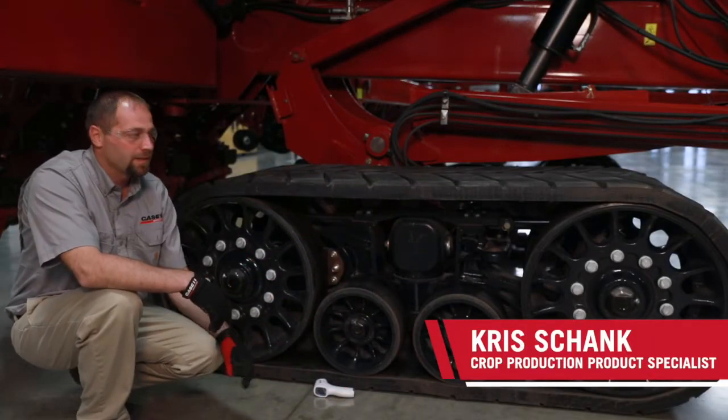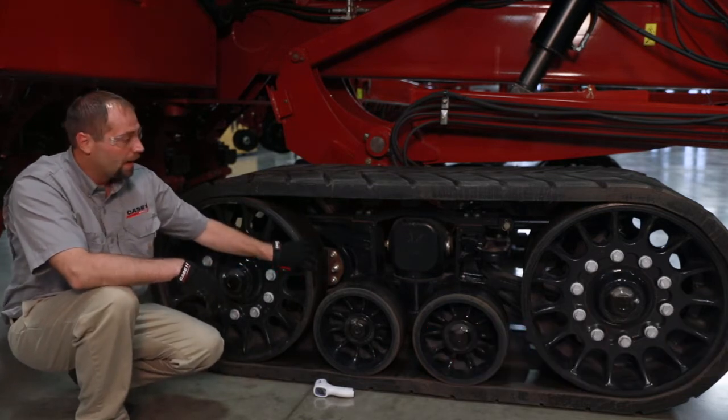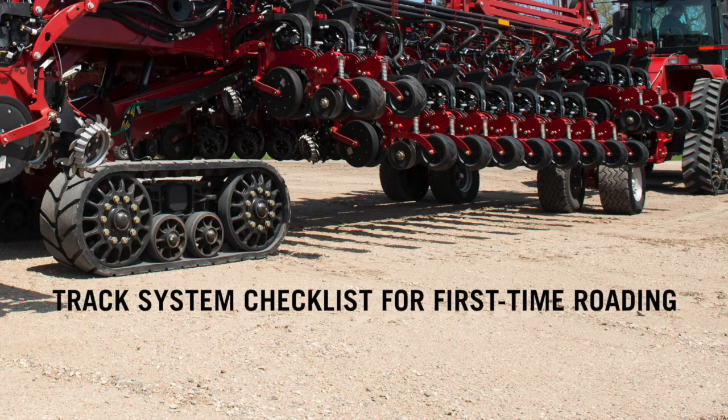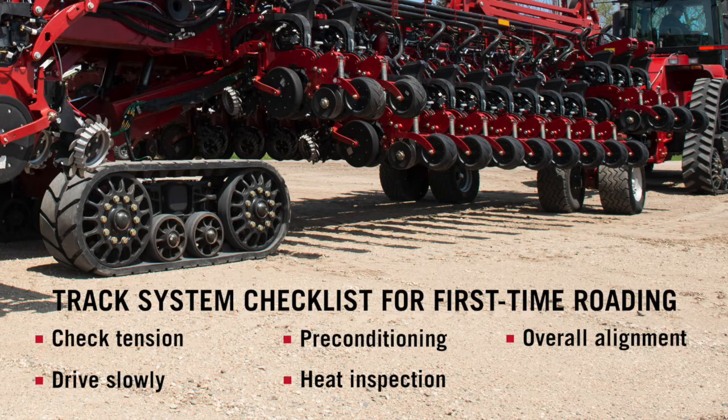Hi, Chris Schenck here to discuss the track alignment procedures and the first day of taking a machine home. When we hook up the machine at the dealership, that's going to be the first time it's going to be eroded. We're going to be checking tension on the track, driving slowly, paying attention to our track preconditioning, our heat inspections on the surfaces of the tracks, the rollers and the idlers, and also the alignment of the overall track.